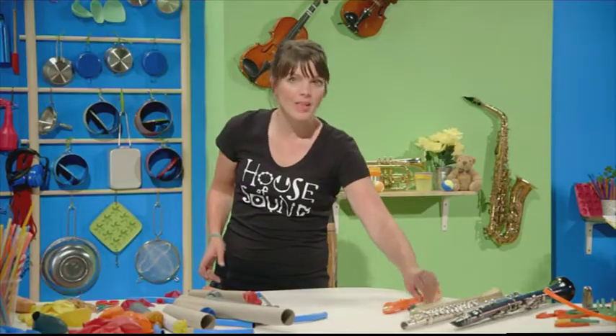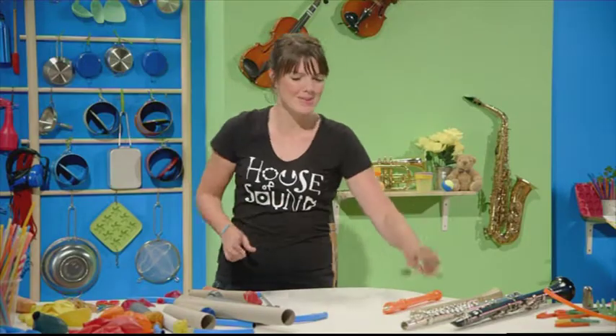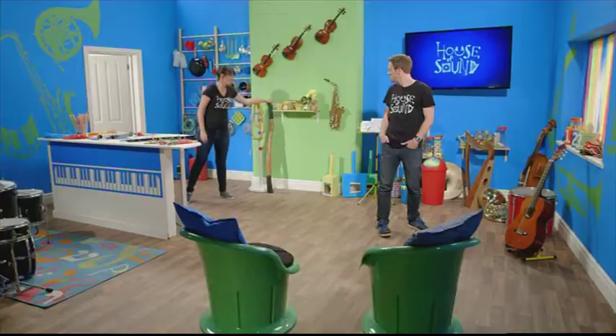The Irish whistle works in a similar way. And at the other end of the scale is the amazing Australian didgeridoo.